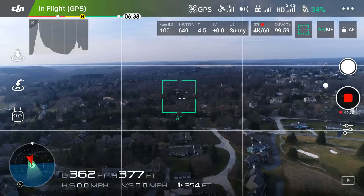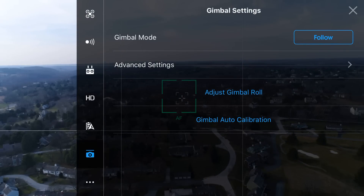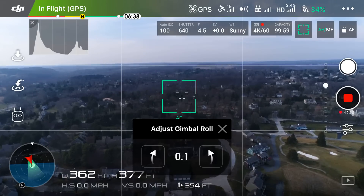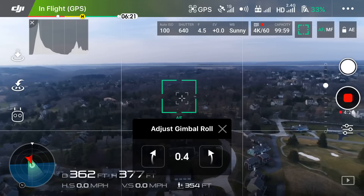Next we want to actually rotate the gimbal to make it perfectly straight. We can find this under settings, gimbal settings, and then adjust gimbal roll. All that's left to do is click the corresponding arrow in the direction we want the gimbal to rotate. For me, I'm going to click on the right arrow to rotate it towards the left.